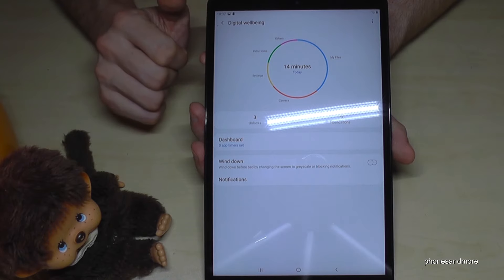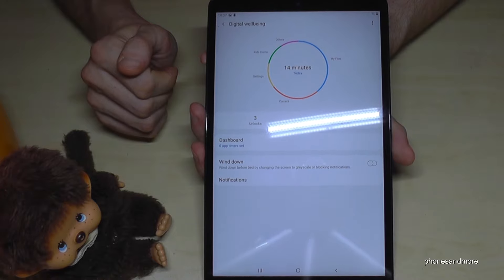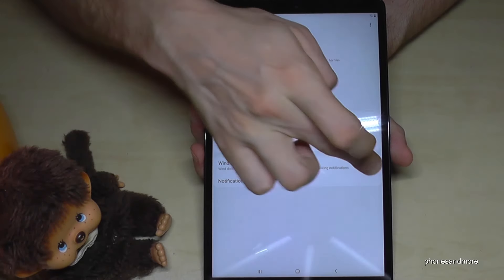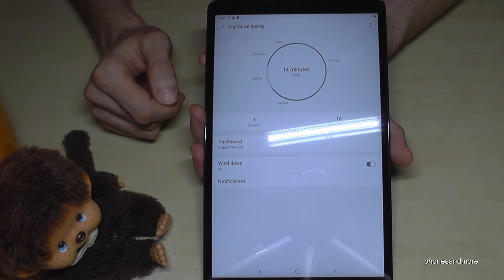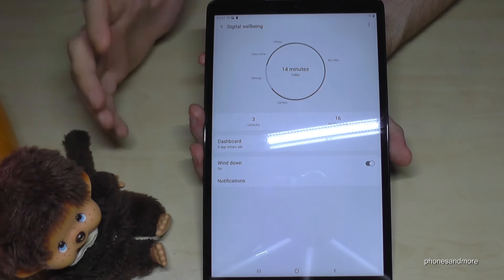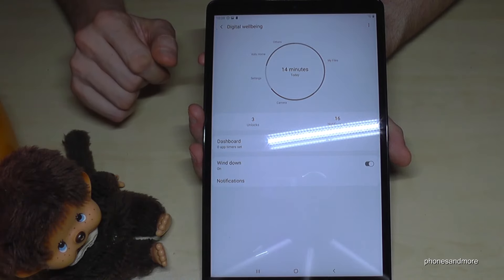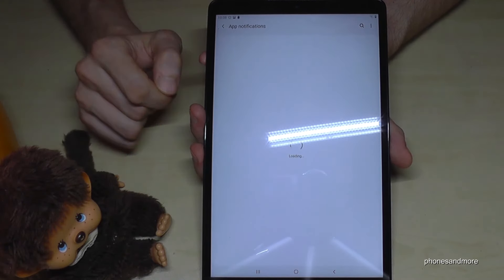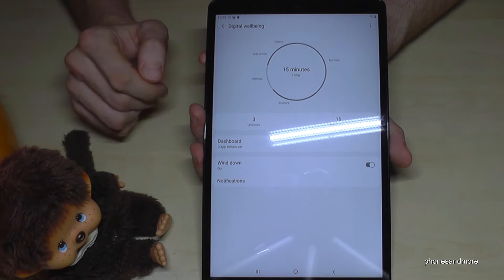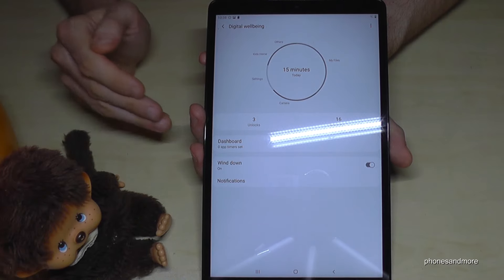The next point is something very nice for children. If you have children, you want to protect them from bad content on the internet. Scroll down twice and you'll find Kids Home — tap it. If this is your first time, there will be a quick start and it will download some content.